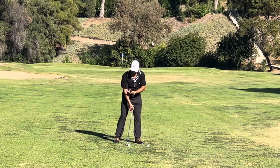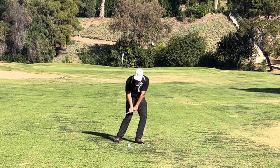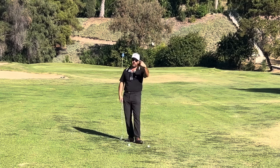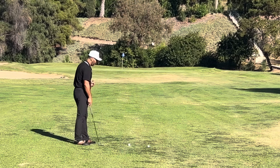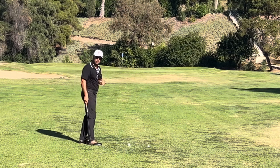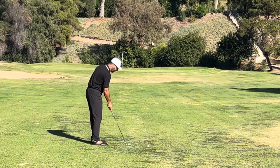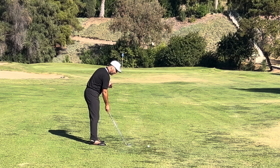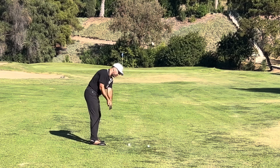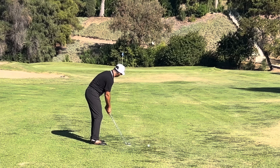Remember: play the ball in the back of your stance with your weight forward, and with all your might come down on the back of the ball, causing it to spin backwards. Let's try it — this is a 70-yard shot and my only goal is to keep the ball below the blue flag; I want an uphill putt. I place the ball in the back of my stance, put my weight forward, and swing down on the ball.